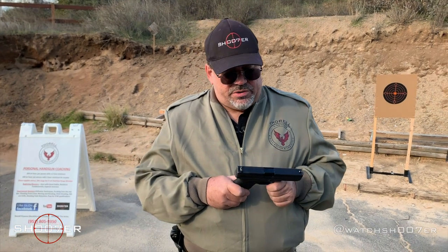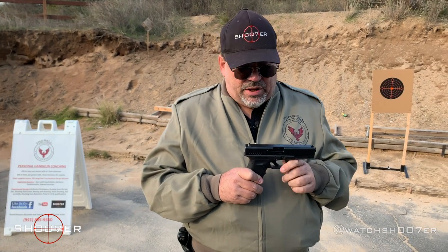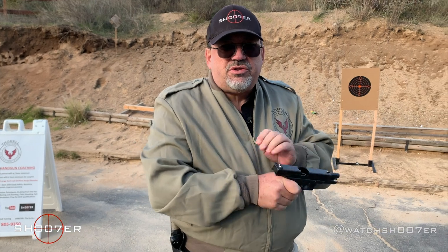We've had a lot of requests to do more videos on Glocks, so we're answering those requests by showing you what you want. Today we're going to spend some time talking about the Glock 22 and .40 caliber. But just like we always do, we want to start by showing clear and safe.